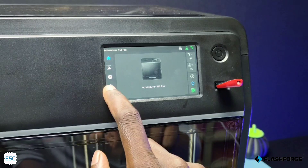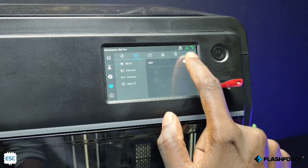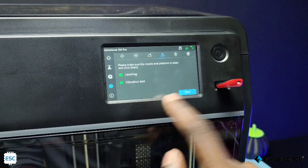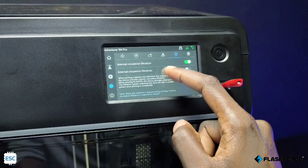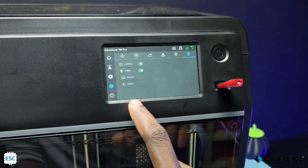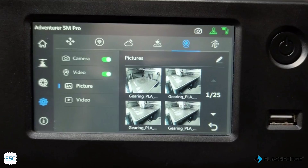The touchscreen is pretty good. In the settings tab, we can select the WiFi and connect the printer to a network, and access the printer via the internet. The calibration menu is here. We can set internal and external filtration here, and also set the camera settings. We can monitor the printer status via the FlashCloud site, but the problem is we can't access it any other way.